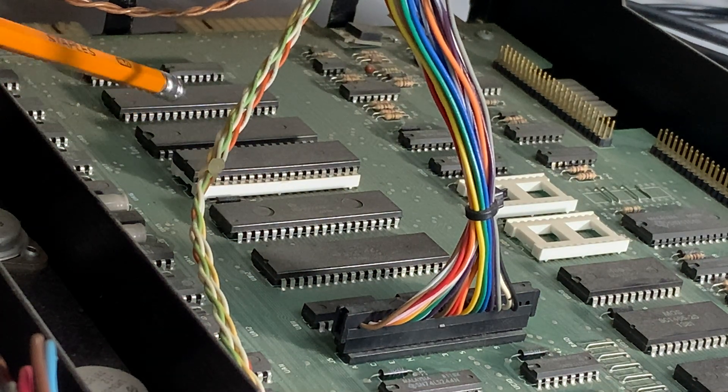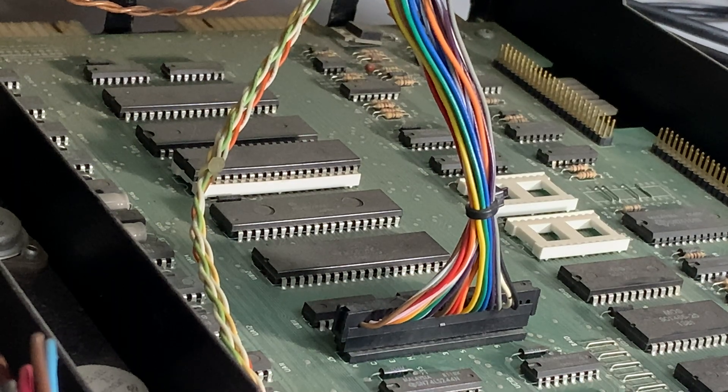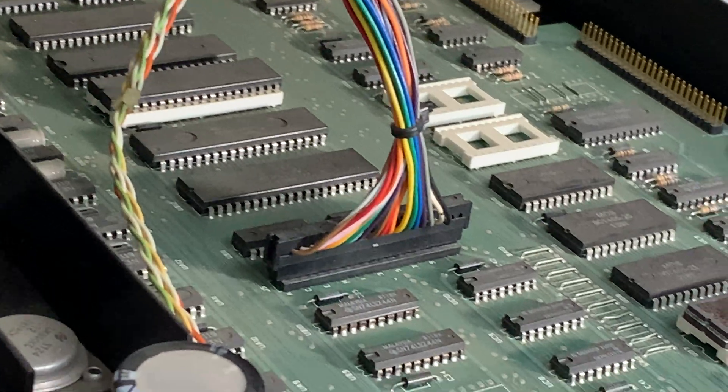I think that's the 6502, and two other ones for input-output things — all very important. And of course there are lots of little chips around here: little support chips and RAM chips.